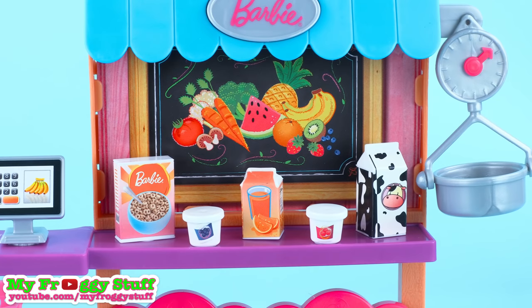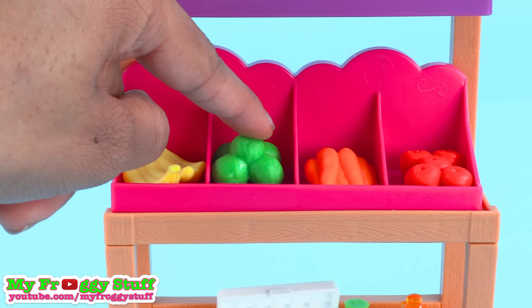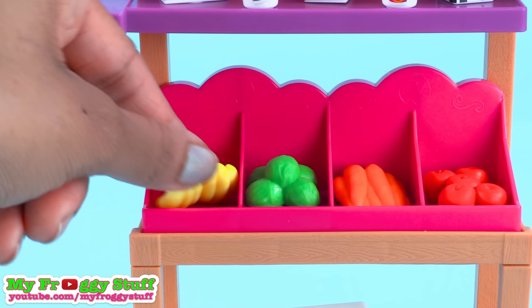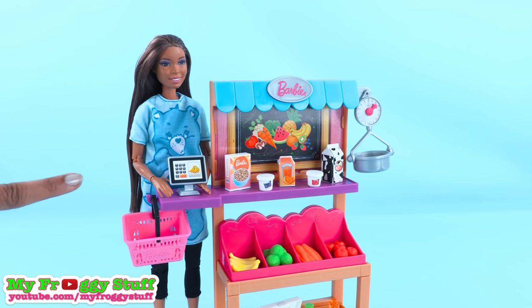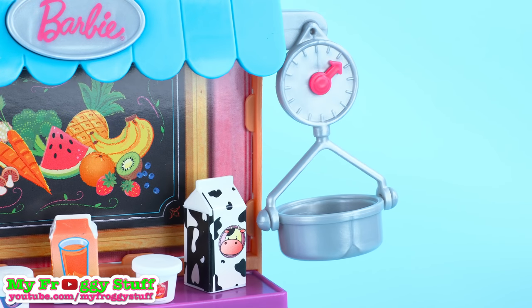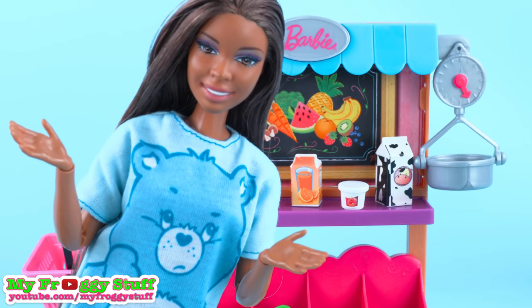From dairy and grains to fresh fruits and vegetables — we have bananas, lettuce, carrots, and a little bundle of apples. But if you want to buy a banana, you gotta buy them all. The stand is a little on the short side; I would have liked for it to have been at least the height of the doll. But that scale is super cute, and you can move the dial. No avocados?